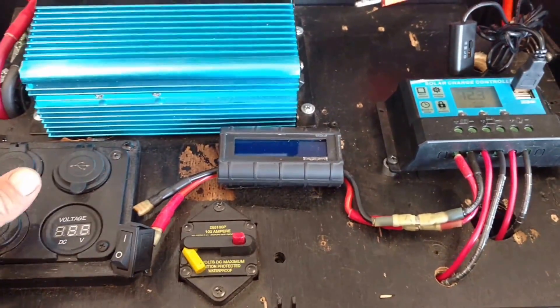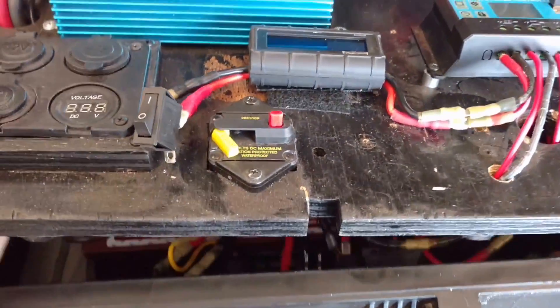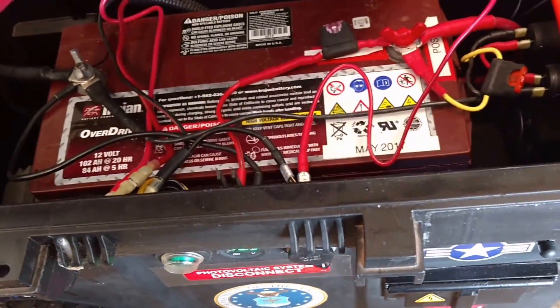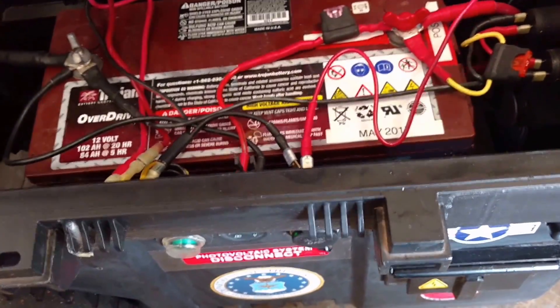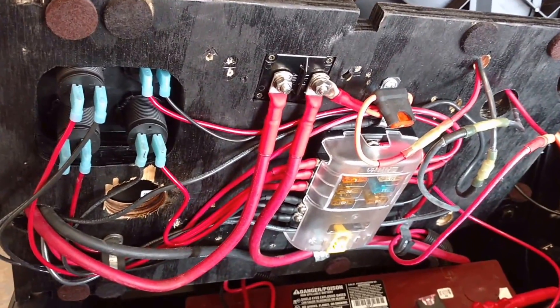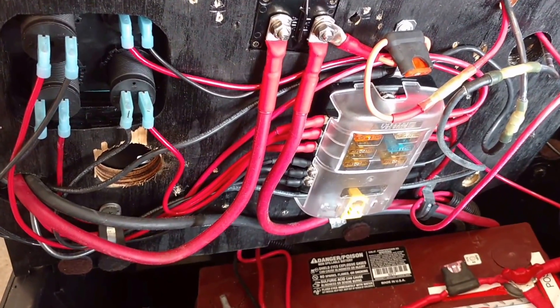Now I'm going to pull the power tray up and get into the good stuff. Everybody likes seeing the good stuff — all the wiring and battery and everything else and how I did this. I'm using a Blue Sea Systems fuse block and a couple of automotive inline fuses too.